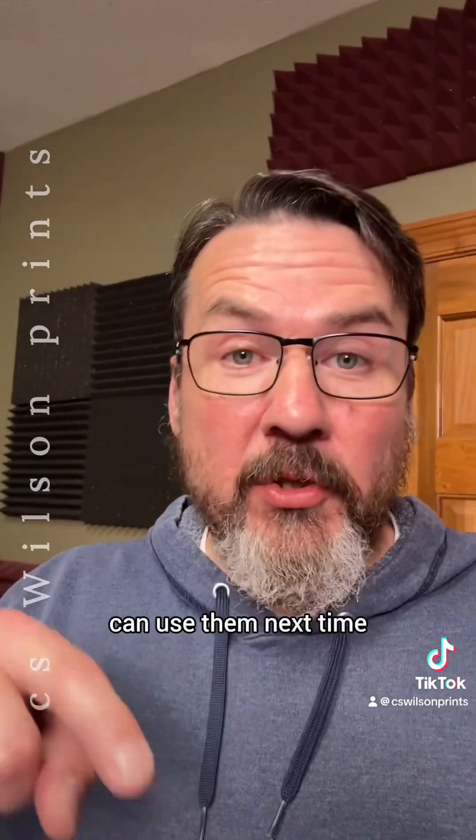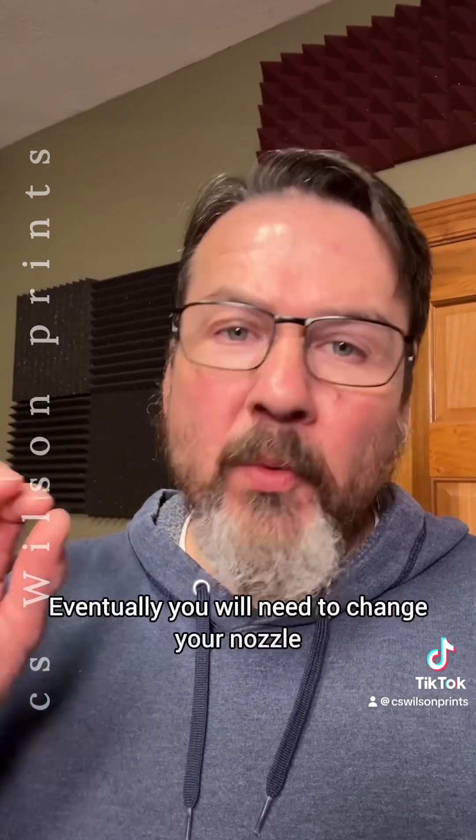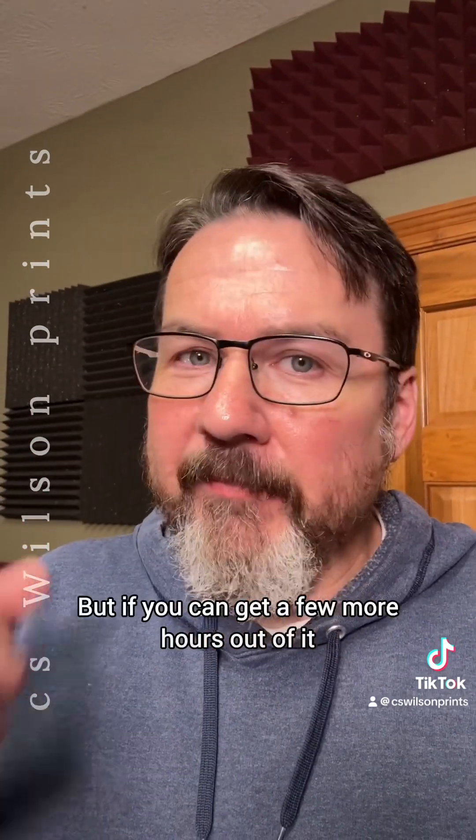Make sure you save those settings so you can use them next time. Obviously, this isn't a permanent fix — eventually you will need to change your nozzle. But if you can get a few more hours out of it, every little bit helps.